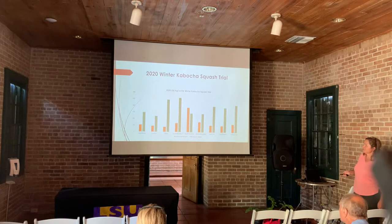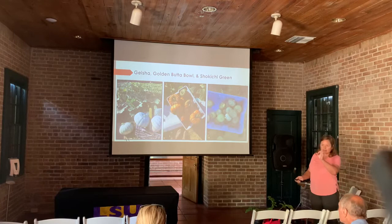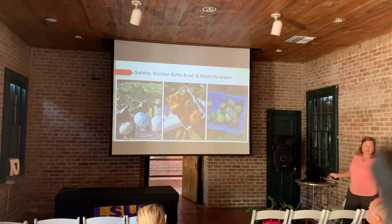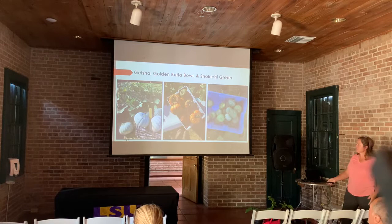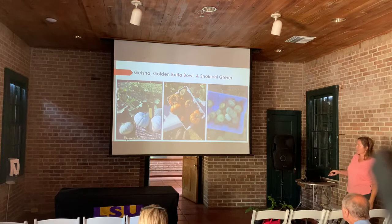For the kabocha squash trial, our top three winners are here. This is Geisha — more like a light green color with silver-green spots. This is Golden Butterhole — gorgeous, especially for fall decorations, and it just produced tons of fruit per vine. And these are Sácochi Greens — high numbers but small, kind of like miniature pumpkins. Blending all of these together in a display is really nice.